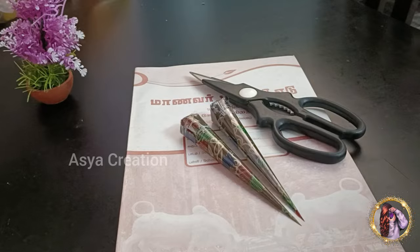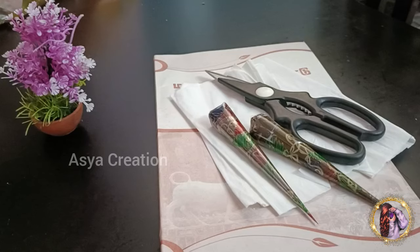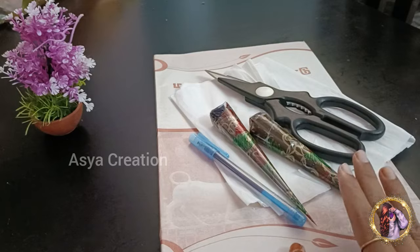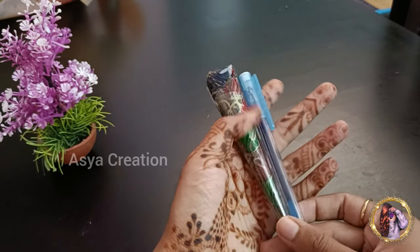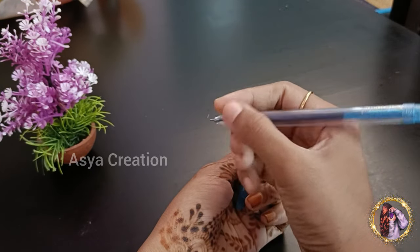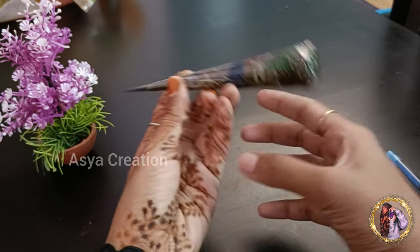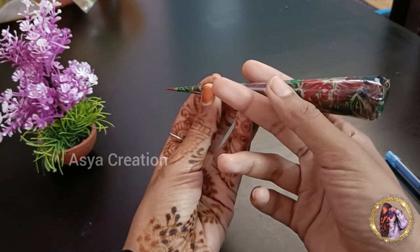There is a new technique for mehndi. With a tissue, you can use a pen. You can use a pencil — put the design on the pen and place it on the mehndi. It is easy to use. Next, how do you use mehndi? If you use the pen, you can apply mehndi. How do we handle this? I will tell you how to use mehndi.